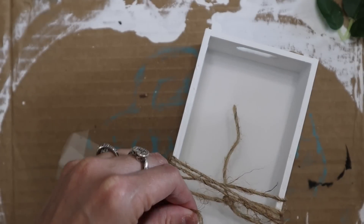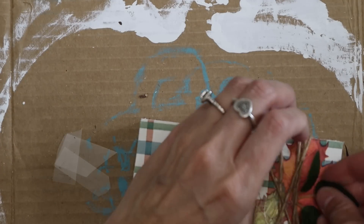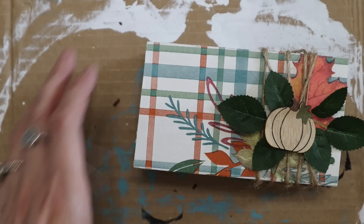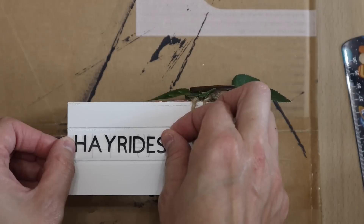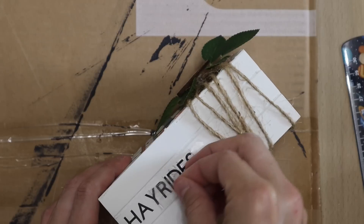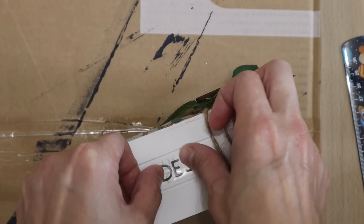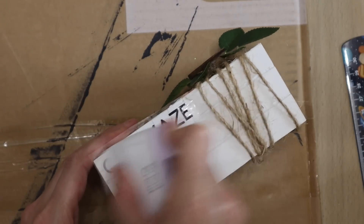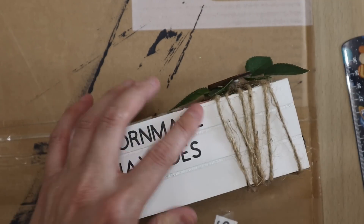I'm wrapping some twine around the top and then just tying it off. I tried to use some rub-on transfers from Dollar Tree — I was trying to make it a budget-type video. I don't know why I thought 'love, peace, and joy' was going to work for me. I added some faux leaves to the top and this little pumpkin sticker which I've had for years — I think it's from Hobby Lobby. I had to take those words off, ended up sanding, repainting, and then adding some actual fall words. I started with 'hayrides' in the center because I wanted my words to be in alphabetical order, so I cut out corn maize, hayrides, and pumpkins — because those are just a few of my favorite things in the fall time.